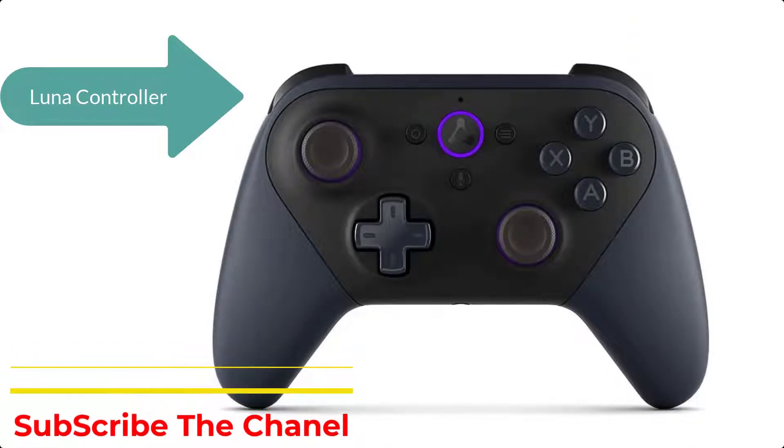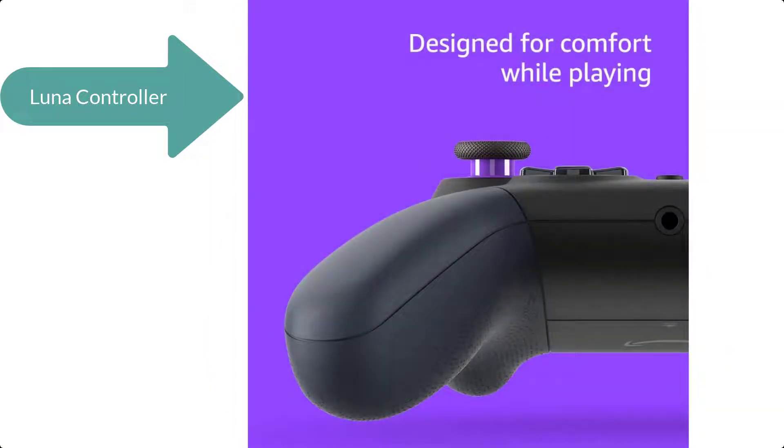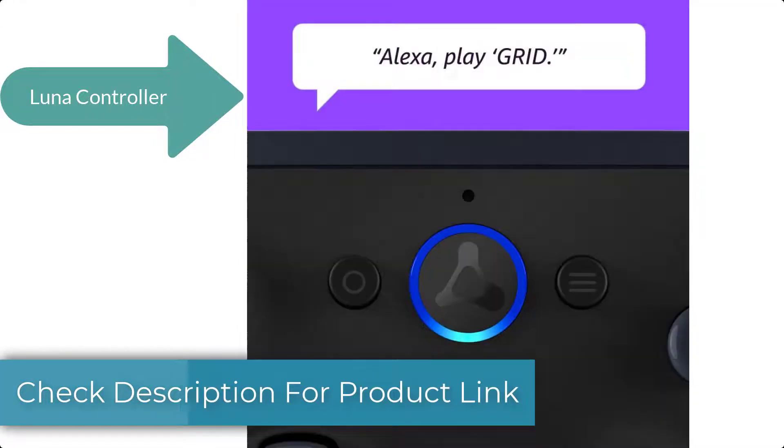There is no need to pair to each device, making it easy to transition your game from one screen to the next on compatible Windows PC, Mac, Fire TV, Fire tablet, iPhone, iPad, and Chromebook.